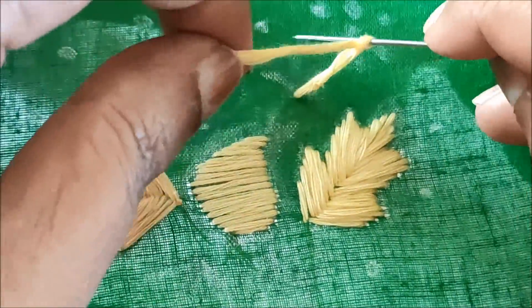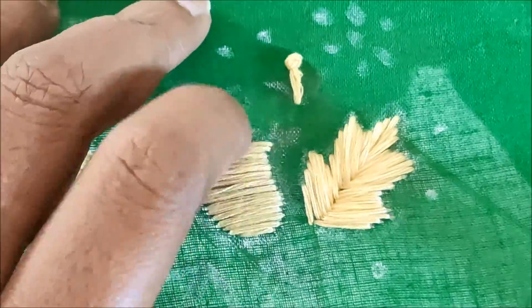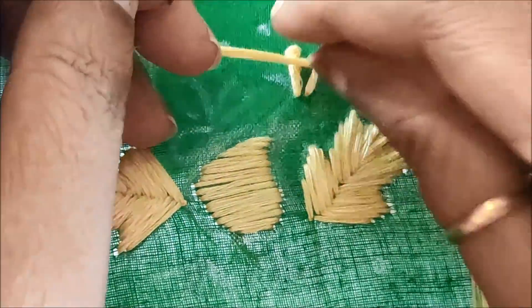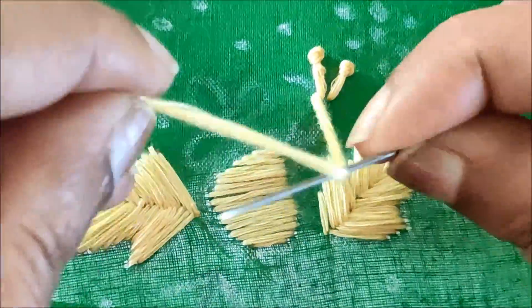Once the leaf work is done, this is how it looks. Now on the three lines I will be giving the long French knot like this. This design will be carried with only two colors of silk threads — that is half white or creamish white, and also red color.